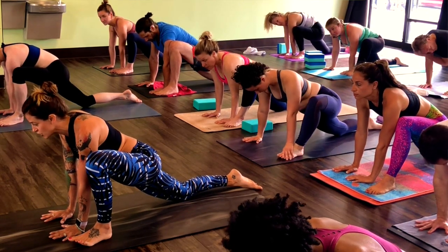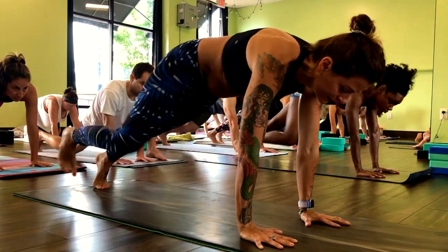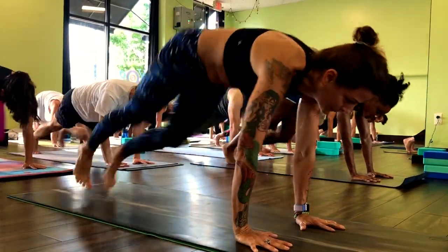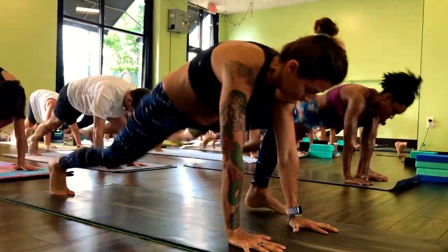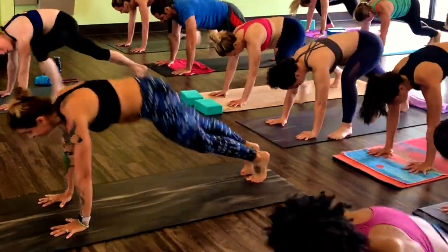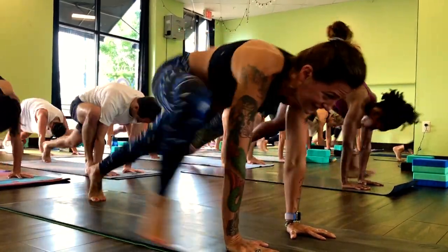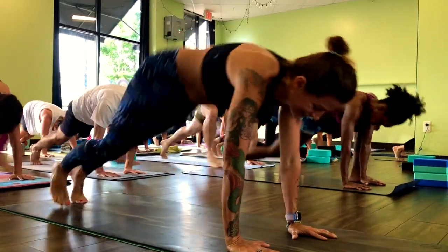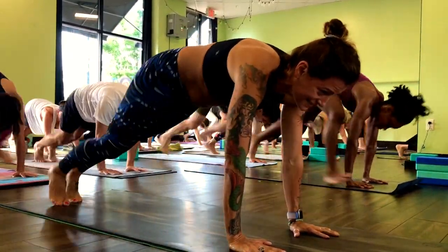Wide mountain climbers in two, one. Tuck your right toes, step it back to the outside of the hand. You can speed it up, add a hop. Arms really straight, spread your fingers, lift your low belly in. Halfway there. Light on the toes. Remember you can always step side to side.